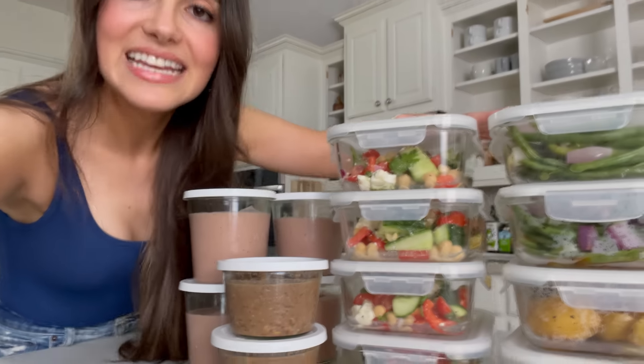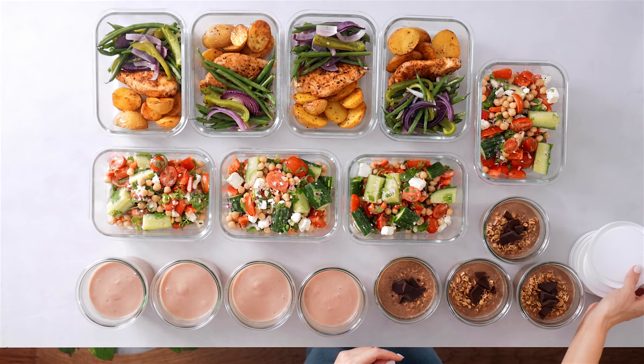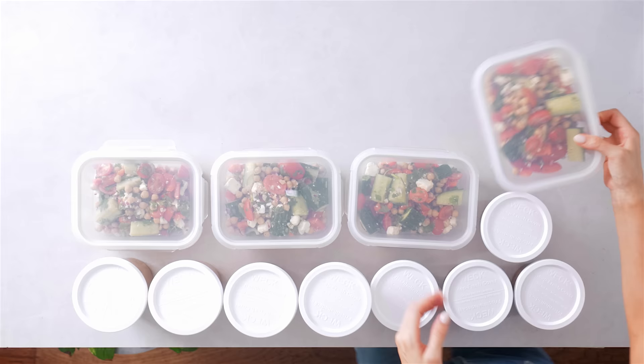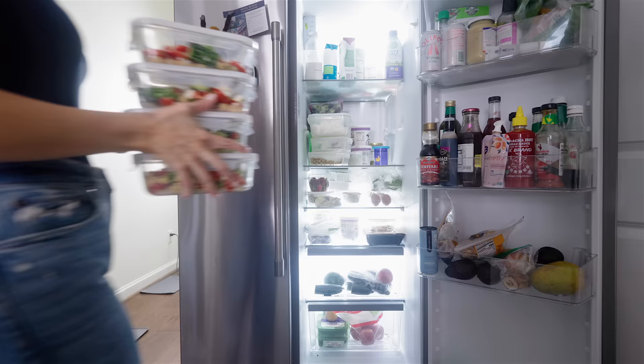This is the easiest meal prep I've ever done for a full week of fully prepped meals. I made all of this in just under an hour and I'm going to show you exactly how I did it from start to finish. This is a week of prep for four or five days — a full work week — and it's really customizable. I'm going to show you how to customize it to get anywhere from 1,200 to 1,800 calories.